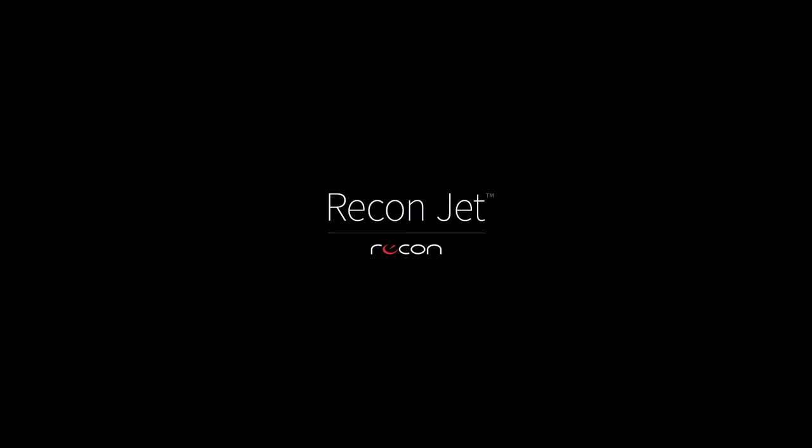Watch our other videos to learn more about JET.